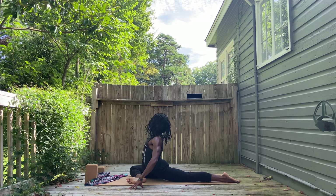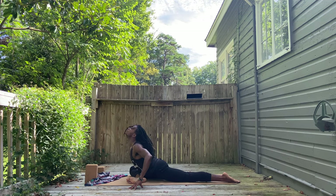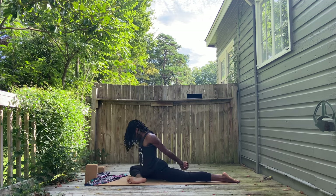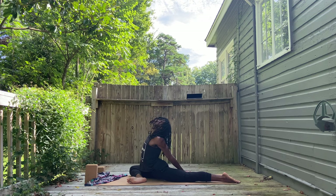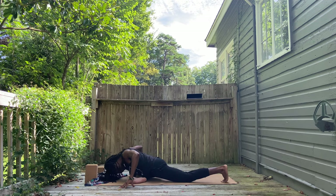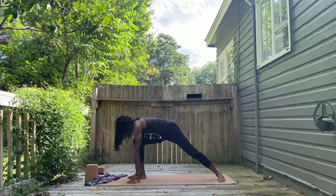Exhale, fold forward. Roll your spine up. Inhale. Exhale, roll your spine down. This time, interlace your fingers behind you and again pull back as you reach the heart up. Open the chest here. Exhale, fold down again. Set the fingertips or hands into the floor so you can pick yourself back up into lunge position.